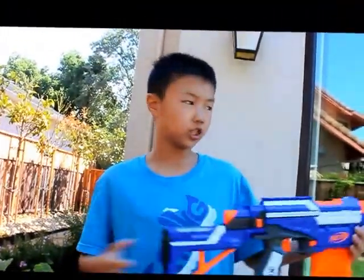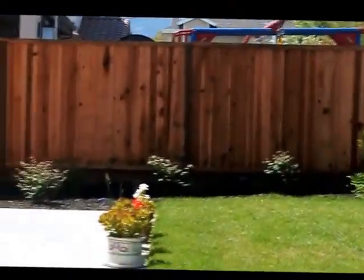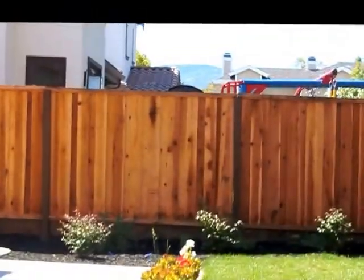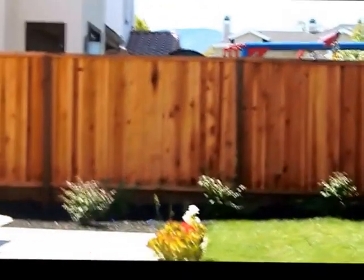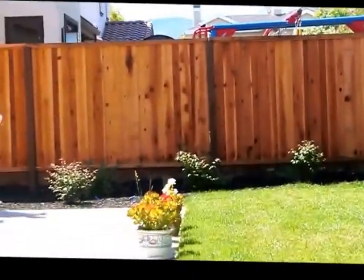Now I'm going to compare it to the Retaliator's performance. I'm going to shoot 2 darts normal and then 2 darts at an angle — by the way, I'm going to take off the barrel extension. One of them hit the bottom of the fence and one hit the very top, so averaging it out gives about 55 to 60 feet. Shooting 2 at an angle, both of those darts went way beyond the fence — those two went at least 80 to 90 feet.